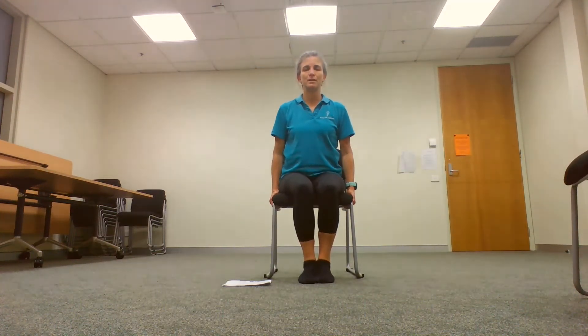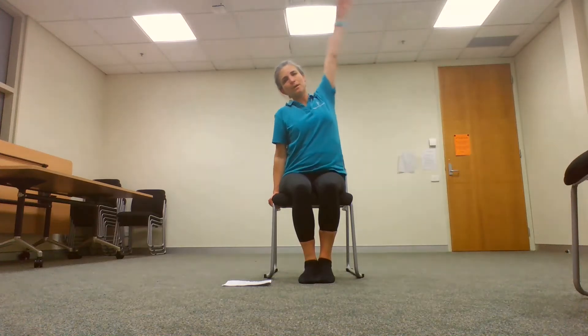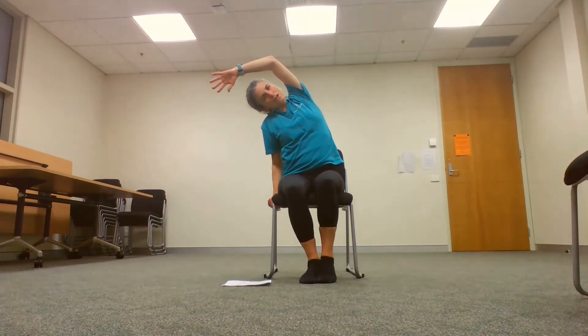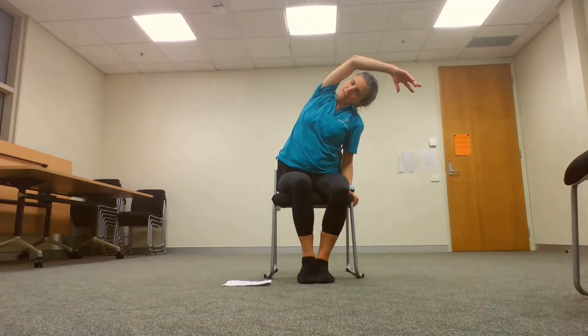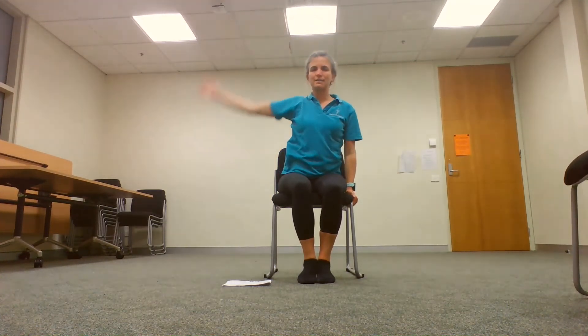A little bit of a sideways stretch — using your chair for a little bit of support, bring one arm up and over and reach to your side. Coming back to centre and over to the other side, and back to centre.